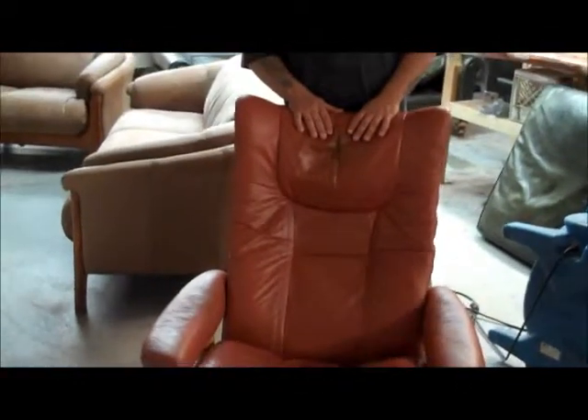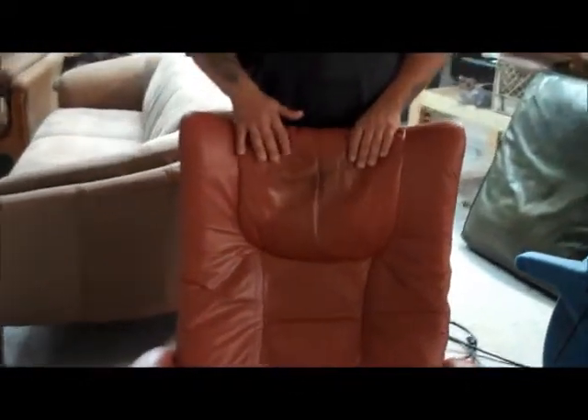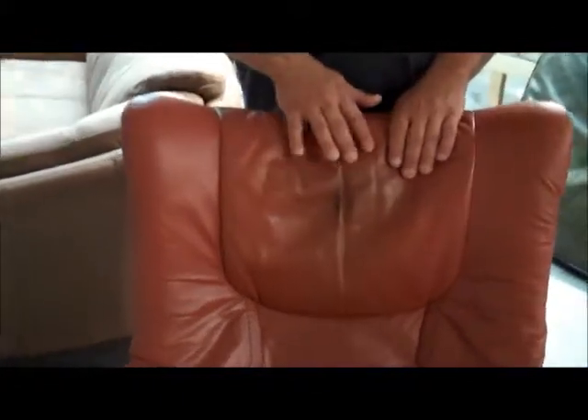It is a semi-aniline dyed leather. We have some issues on the headrest here, as you can see. Typical when the leather starts drying, it looks for an oil — this is called head oils, body oils. We have some in the arms from the hands sitting on it. So we will remove that. We are going to keep this in its original colors, and once we get the oils out, get it prepped and have it ready for new dyes to go into it.